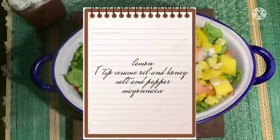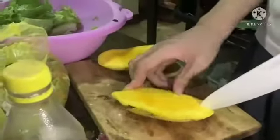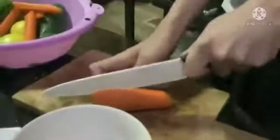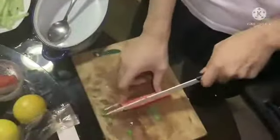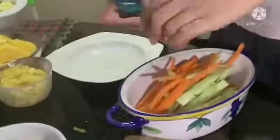For the dressing, we'll need lemon, one tablespoon of sesame oil, honey, salt and pepper, and mayonnaise. Cut or peel the mango, carrots, and cucumber as shown in the video, then put the lettuce and the sliced carrots and cucumbers.